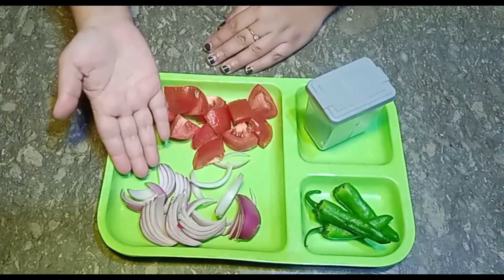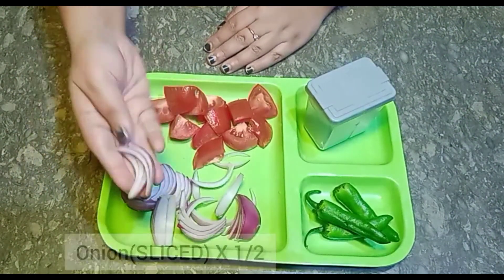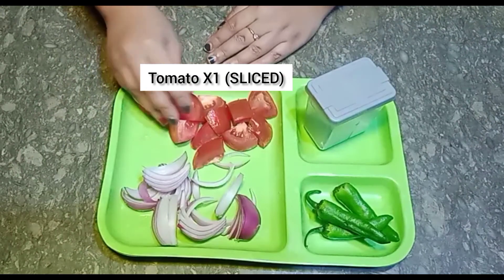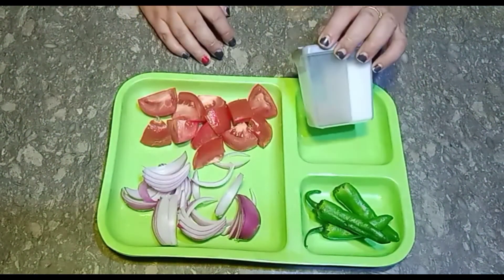I have sliced a tomato and added a little bit of salt. I have cut the tomato from the other way as well. You can add a little bit of salt if you want.